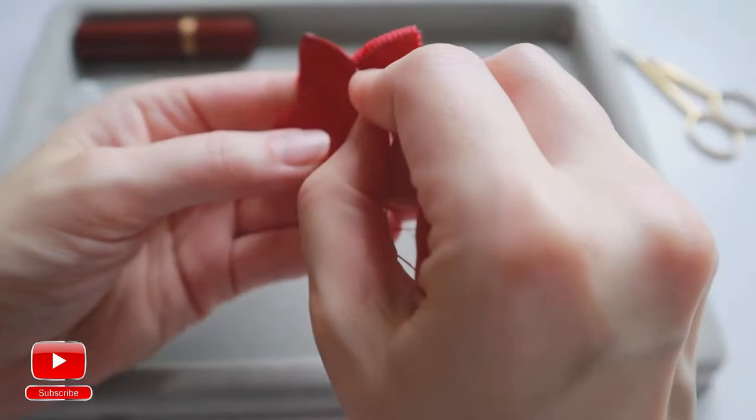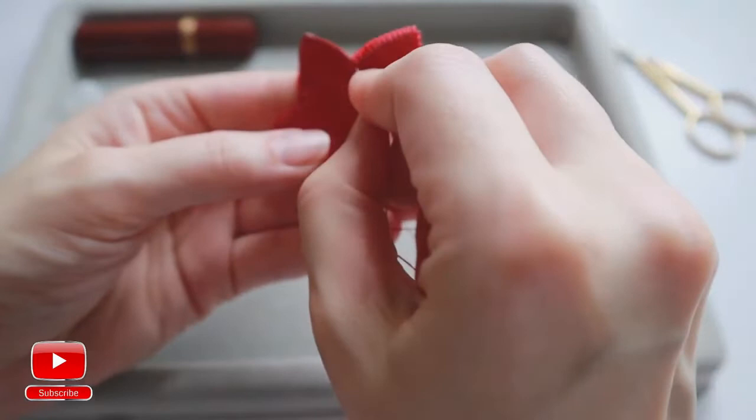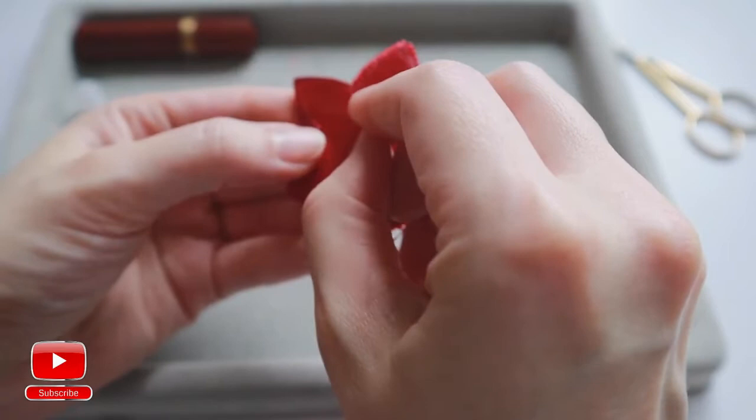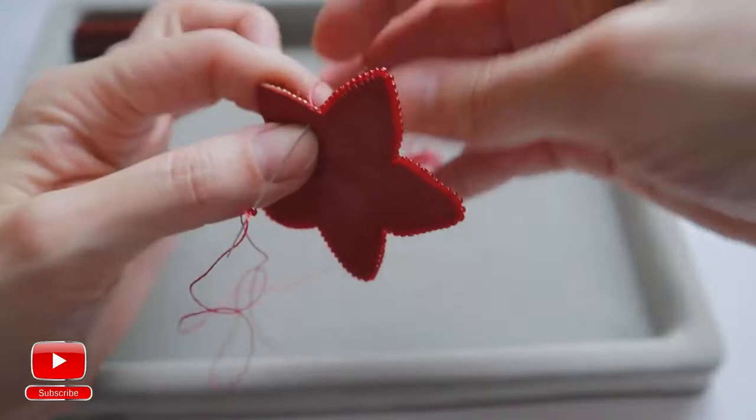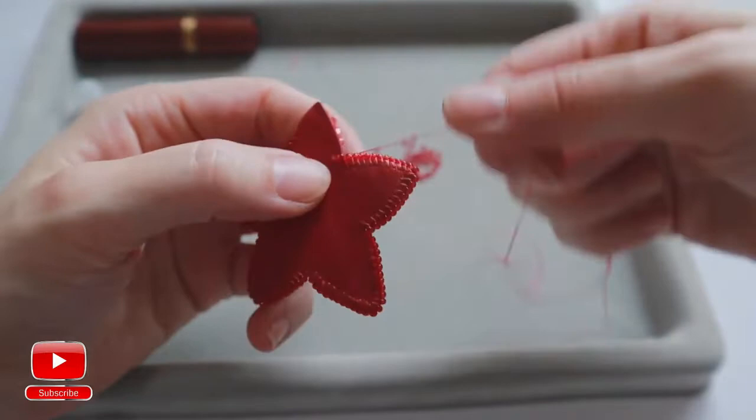When you are in between two leaves, you don't need to go all over here — just skip that area, there will be no stitches, and you make a stitch on the next leaf. And you continue as usual.